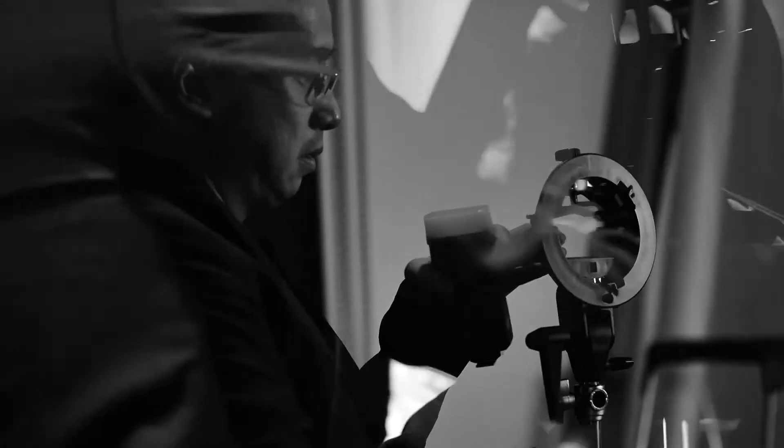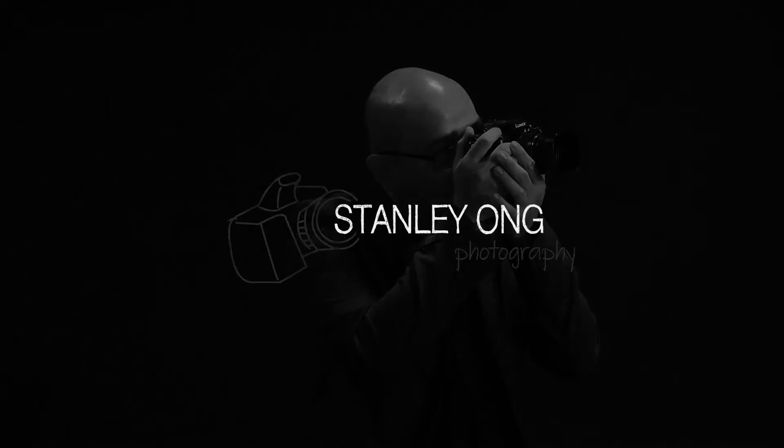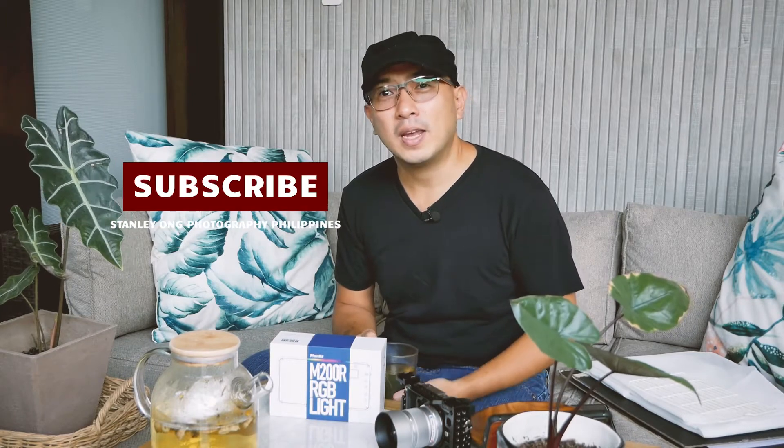Photographing food using a small LED light. Hi, I'm Stanley Ong. Welcome to my channel. I'd like to invite you to hit the subscribe button and follow me in my photography journey. For this episode, I'll be taking a photograph of cookies using the Photix M200R RGB light.